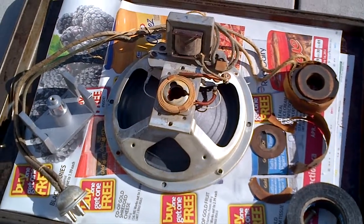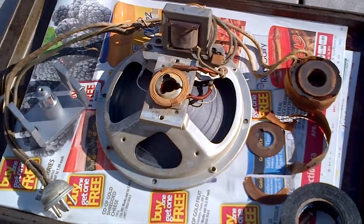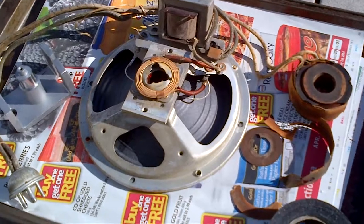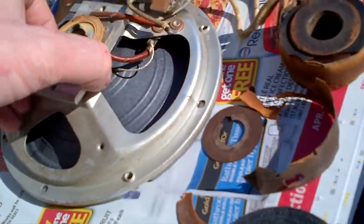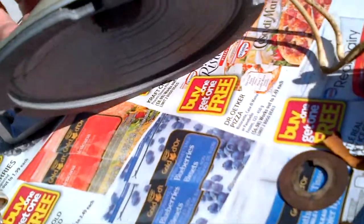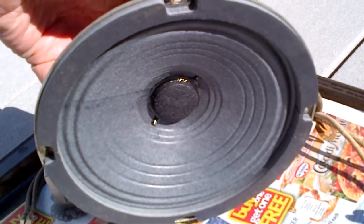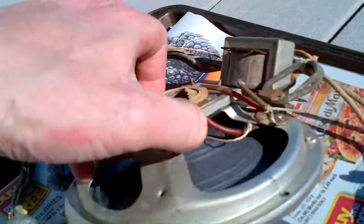We have the Marconi Canada Model 49 radio speaker here, and it's had the cone replaced. I'll lift it up so you can see it — I'm outside where there's lots of light. There's a new cone in there, it's a modern cone and a modern voice coil.